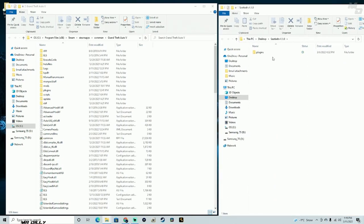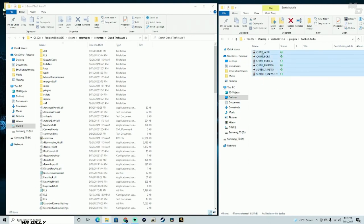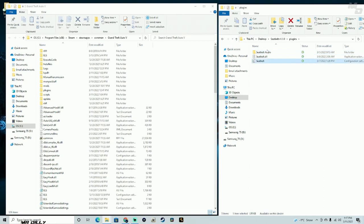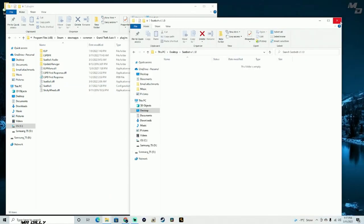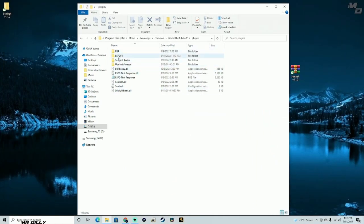Before I install most mods, I like to take a look at what's going on inside. These appear to be the sounds you can hear while in-game — whether you have your seatbelt on or off. And of course you have the INI file as well. I'm going to drag and drop this into my GTA 5 main directory, and it's going to go into our plugins folder. As you can see, we now have the seatbelt audio and the other two seatbelt files in there.